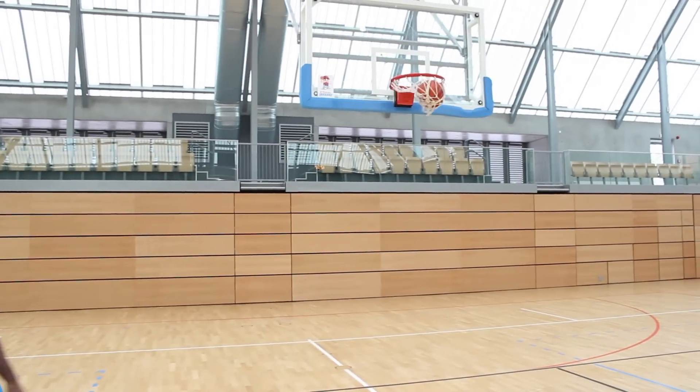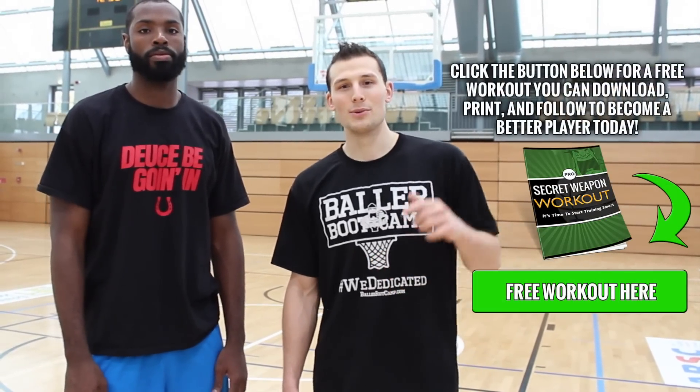Alright guys, thanks for watching, I hope you guys liked this. Also go ahead and follow Rashad over at DeuceBeGoingIn on Instagram and Twitter. You guys can follow his career — this is his third year, so this guy is going to be playing probably 10 plus years overseas. You guys can follow him and watch him as he progresses through his career.